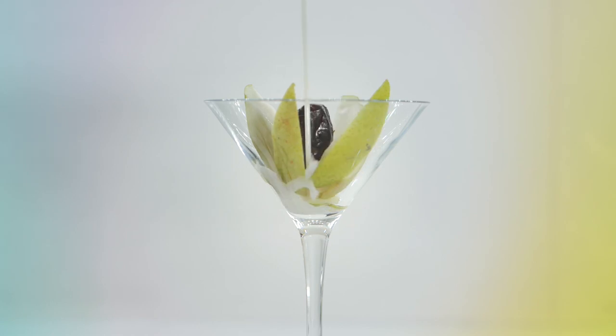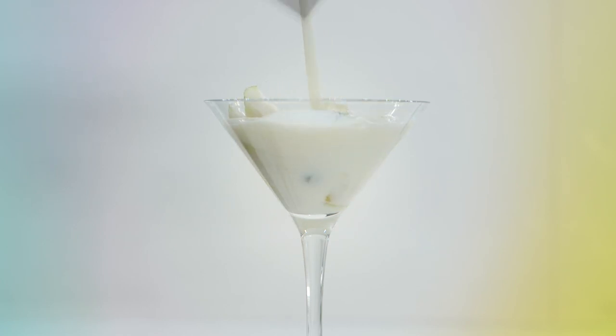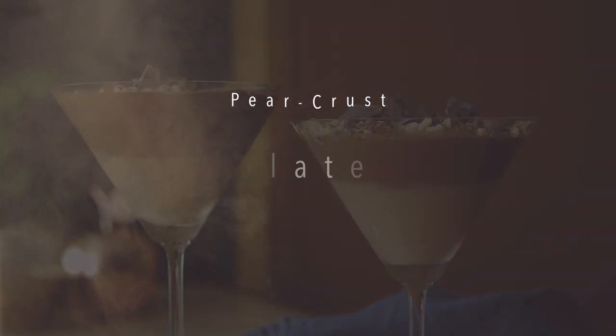Today we have a great dessert. It's a pear ginger compote with our chocolate hot pot, topped with a walnut crumble. It's a great one for your dinner parties — great for your friends and great for yourself.